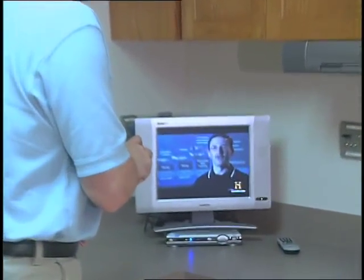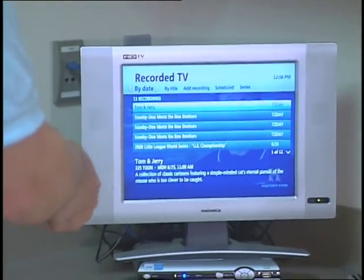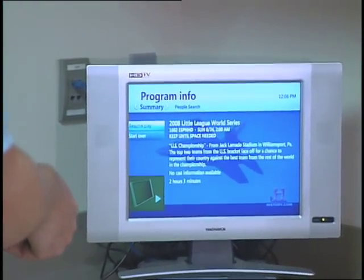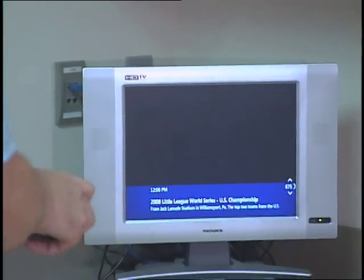Here's the second cool feature: the ability to watch the same show at different points on different TVs using U-Verse Total Home DVR. Say I just came home and I want to start watching the game that other people in the house are already watching. Easy enough — I'm here in the kitchen. I just come to the kitchen TV, hit recorded TV, go to that same game, select it from the DVR menu, and in this case I'm going to select Start Over.